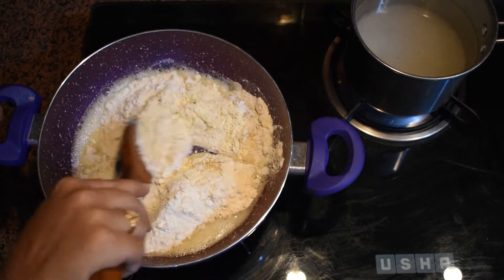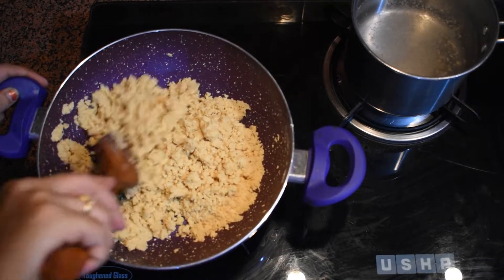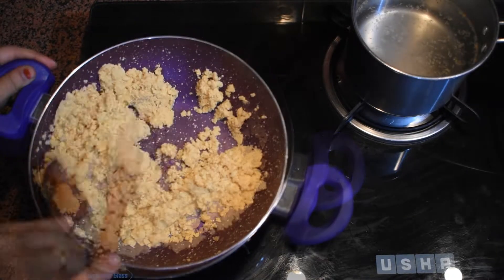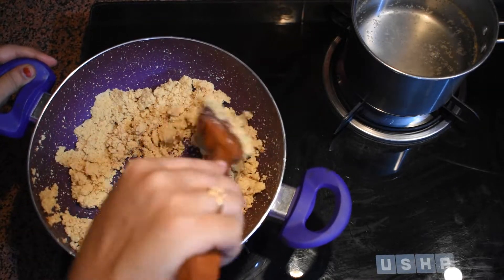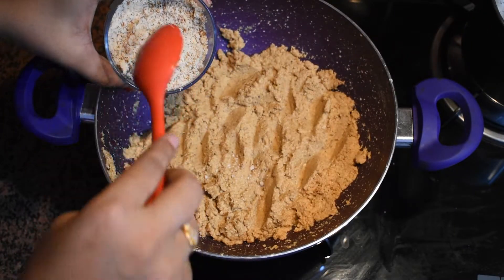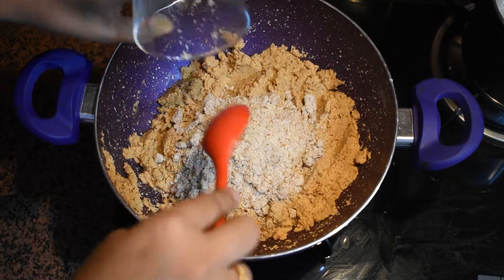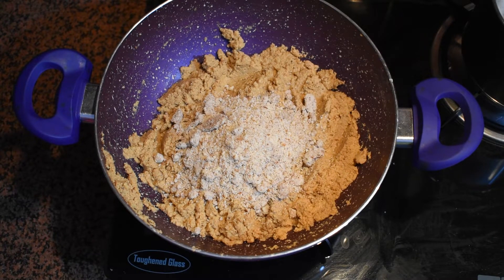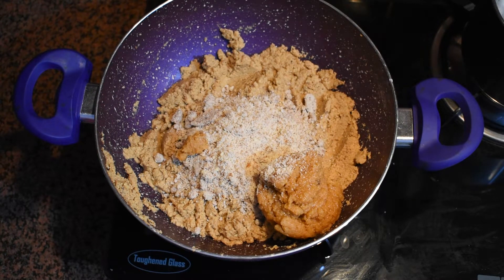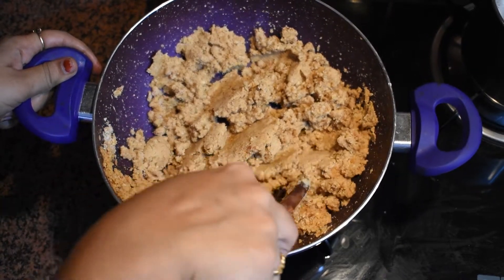And finally a cup of sooji or semolina — we have taken four types of flour in this recipe. Mix everything with ghee and let it cook till a nice aroma comes and our mixture changes its color to light brown. This will take around eight to ten minutes; we need to stir it continuously. Now we will add around a cup of crushed almonds and a cup of homemade khoya, and mix everything together nicely so no lumps remain.